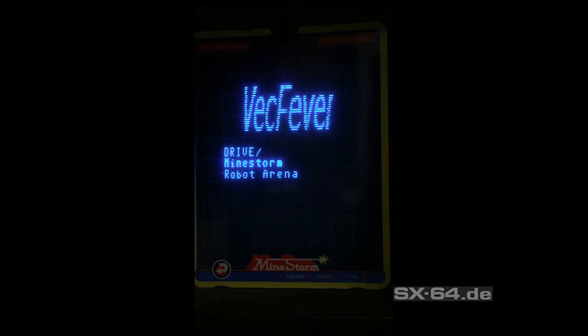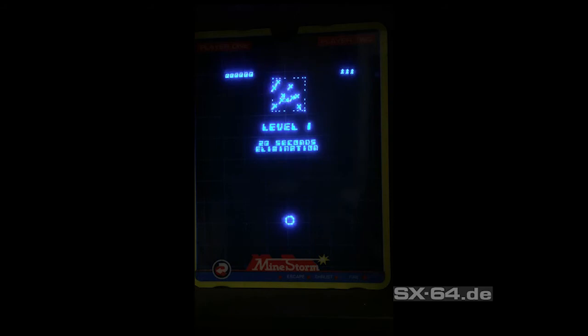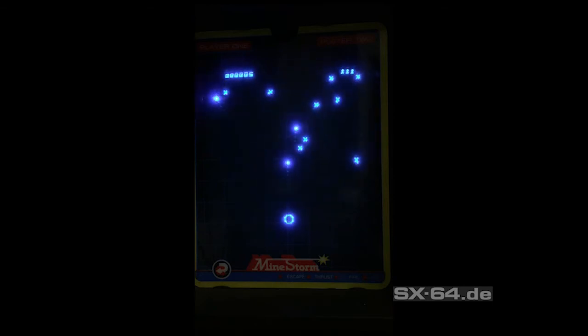Now we launch the full copy of Robot Arena, which is also included with Vectrex Fever. And if you think, oh no I'd like to play something different — again, you simply press the reset button and you come back to the main menu.